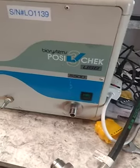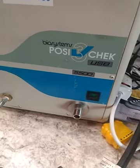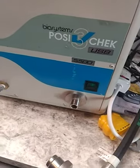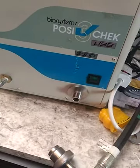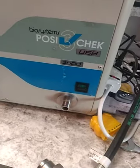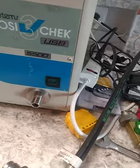This video is about how to set up a posi check. I was on the internet and couldn't find a video that actually explained it specifically, so I decided to make one. Excuse the mess — I am working out of my kitchen, so try to ignore anything in the background.